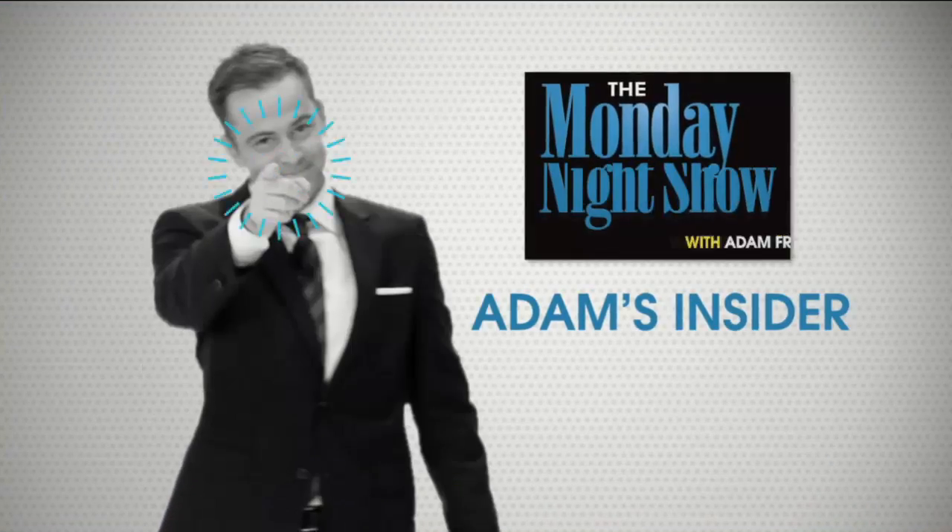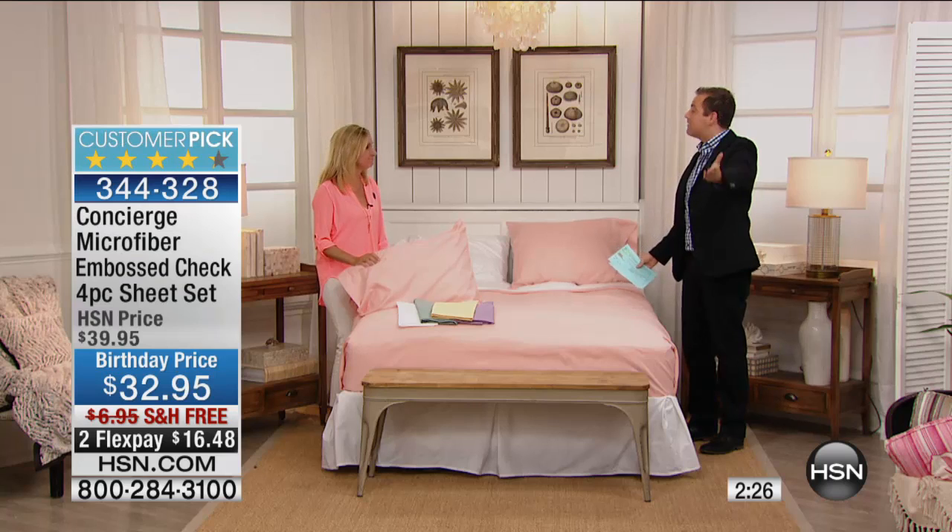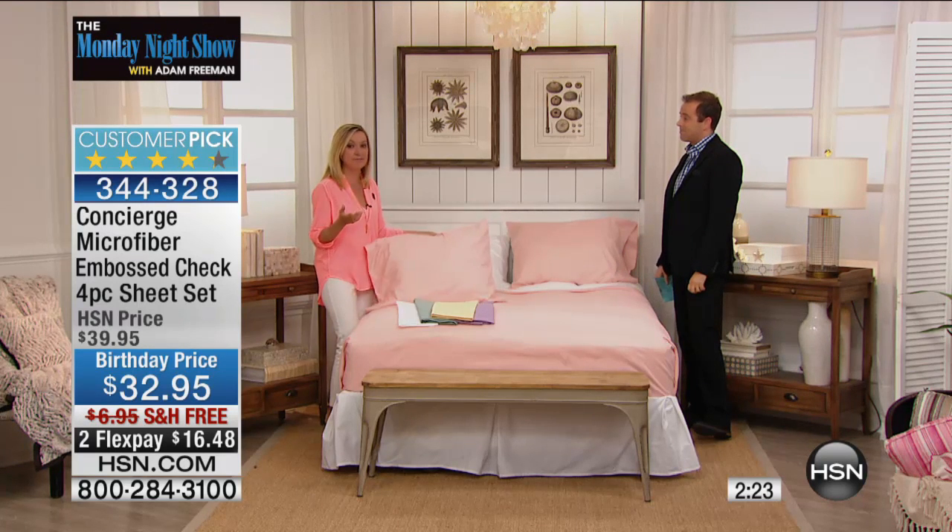Jennifer, how long have you been watching HSN? 'For at least 15 years.' Do you remember the first thing you purchased? 'No, but I can tell you what I bought yesterday!' Jennifer, you are amazing — thank you so much. Happy birthday HSN! The laundering is a big deal — you want your sheets to come out smooth, feel better out of the wash, with no wrinkling or fading.